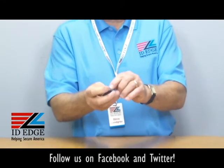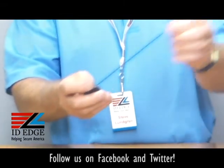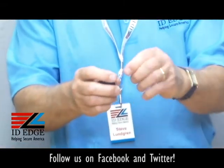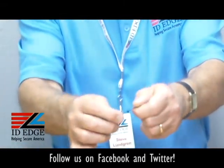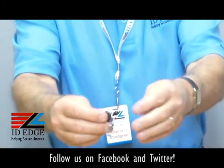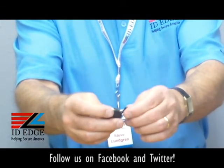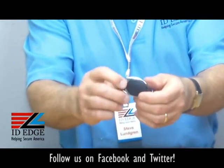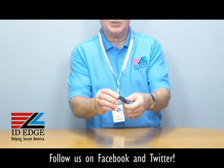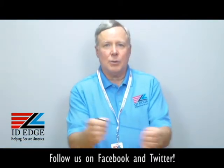A unique feature is the stainless steel grommet, which reduces friction when you're pulling the cord back and forth. It also has a little piece of rubber so when the cord retracts and hits the badge reel, it's cushioned — that helps it last a lot longer. There's also a stainless steel spring inside that keeps it running smoothly for a long time.